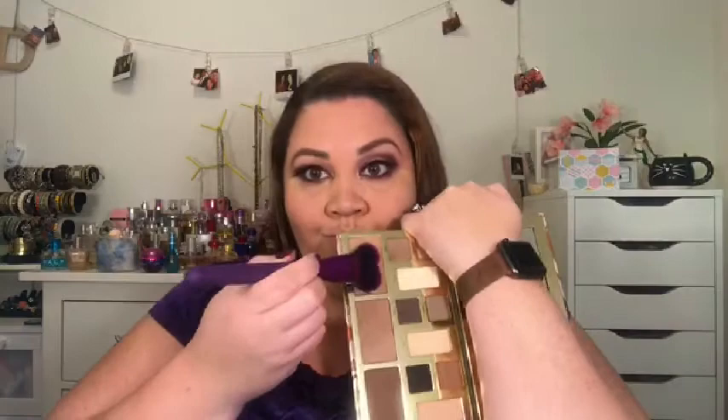Then I applied some Superhero mascara by IT, then popped on some lashes.